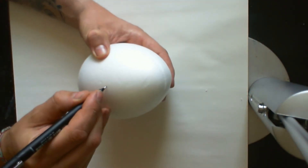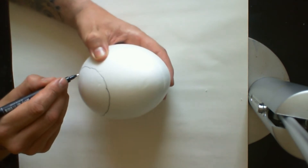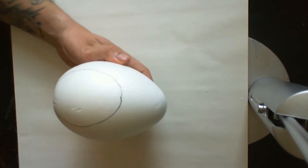Hi guys, this is Tom from Warforged Miniatures, and today I'm going to show you how to make the terrain as my aesthetic spore. Please bear with me for my first tutorial — hopefully things will get better.